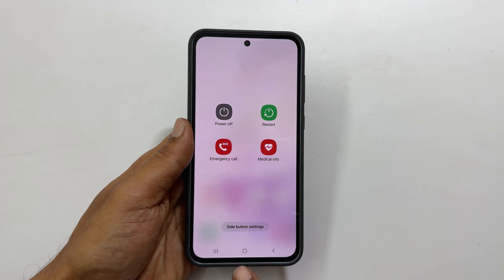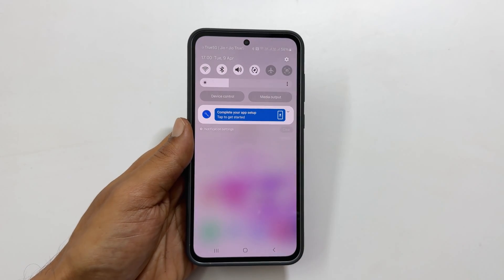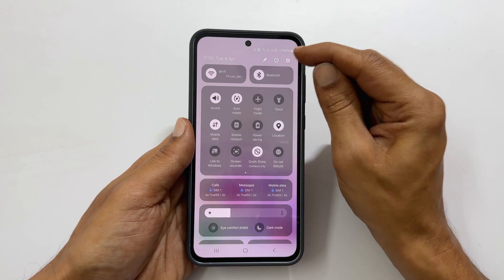Another way to get this menu is from the quick panel. Swipe down from the top of the screen, then swipe down once again. You will see this power icon — tap on it.